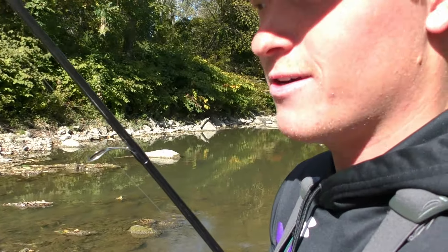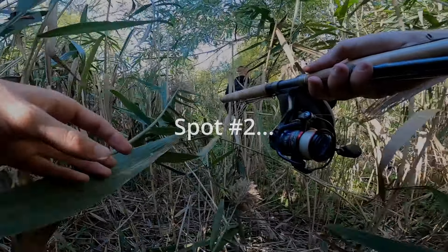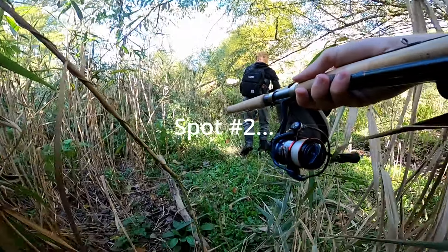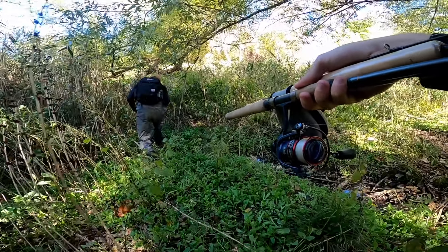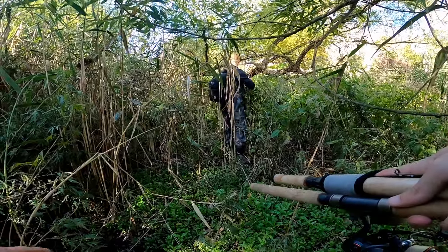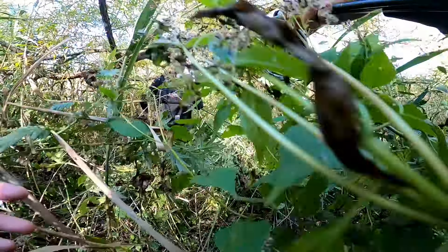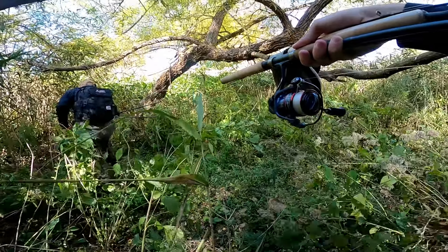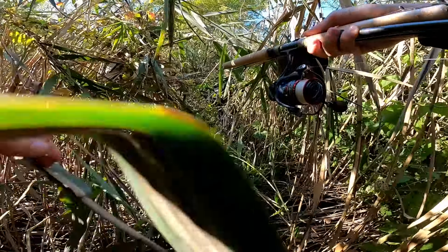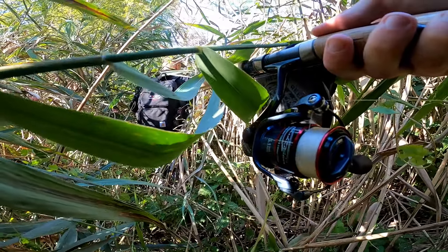Trent's got his first fish of the day! He was just floating a little pink bead right there. At least he's off the skunk now, but we've gotta get him a steelhead — first steelhead of the year coming up today!